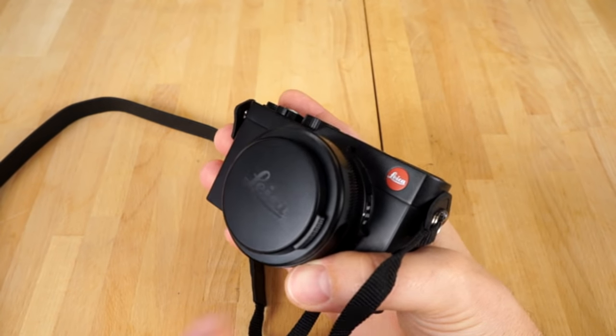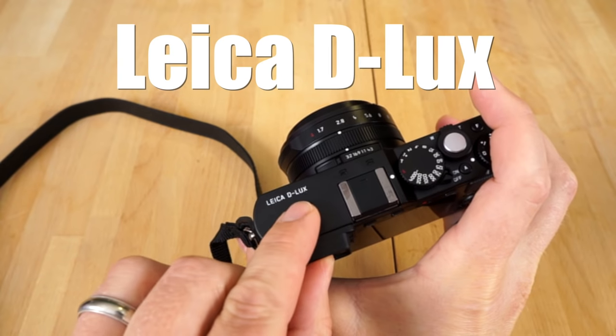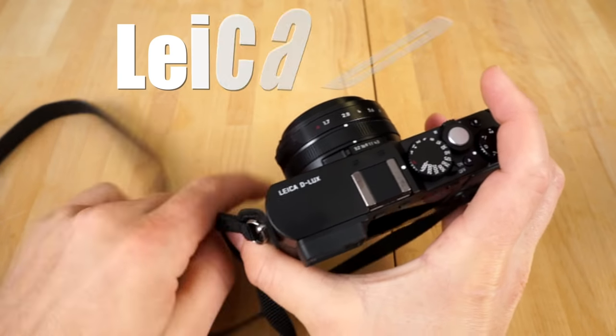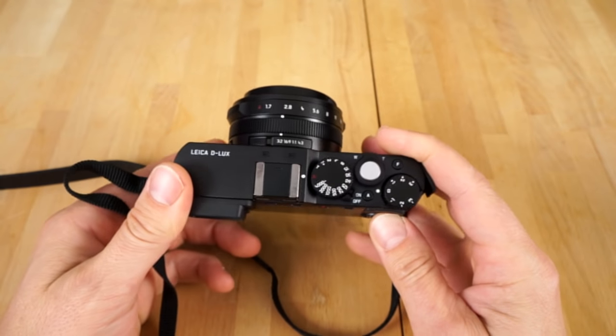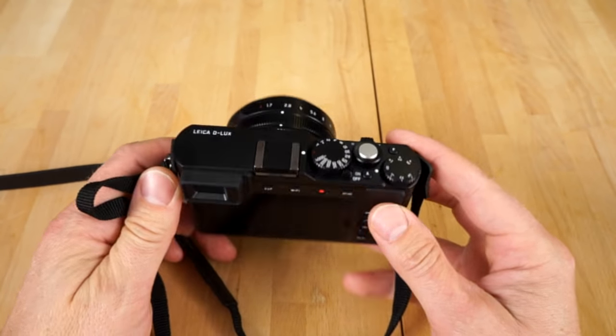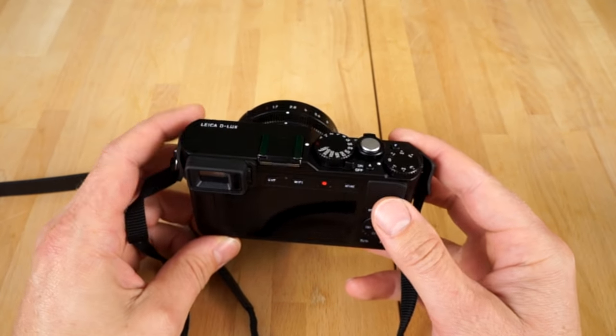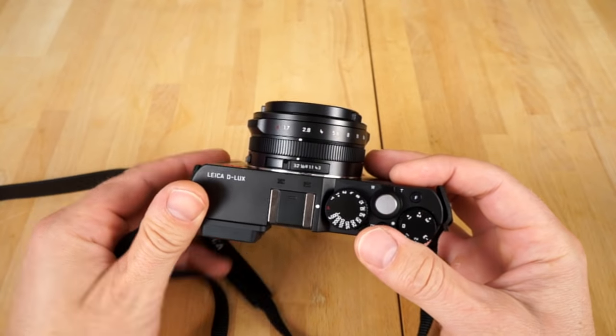Hey guys, what's going on? What I got here is the Leica Deluxe. In this quick video, I'm going to show you how to use this camera. This is for people who just got this camera for the first time, have no idea how to use it, and are confused — can someone show me how to use this camera, please? That's what this video is for.